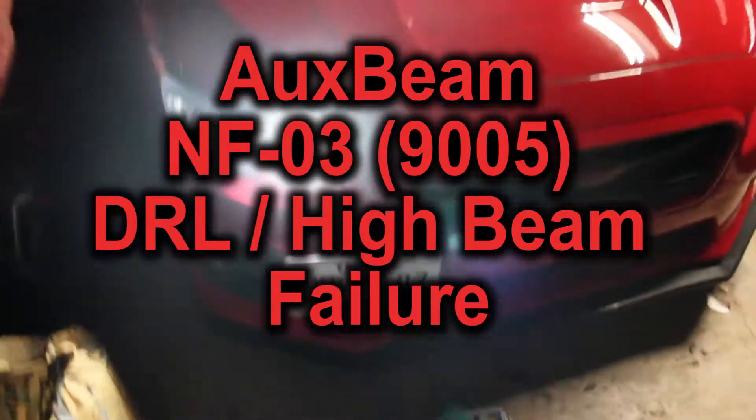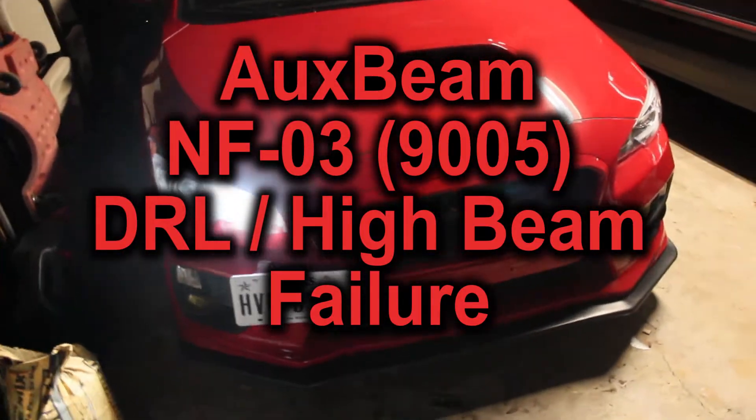I just wanted to show you guys something real quick that's pretty disappointing. What is wrong with this picture? One of my aux beam lights is out — this one here. These are the DRL lights, which is also the high beam. I'm going to take a quick look at it. The only way to get this thing, the light, to turn on is to have it running. I guess I can just turn on the brights and do that.